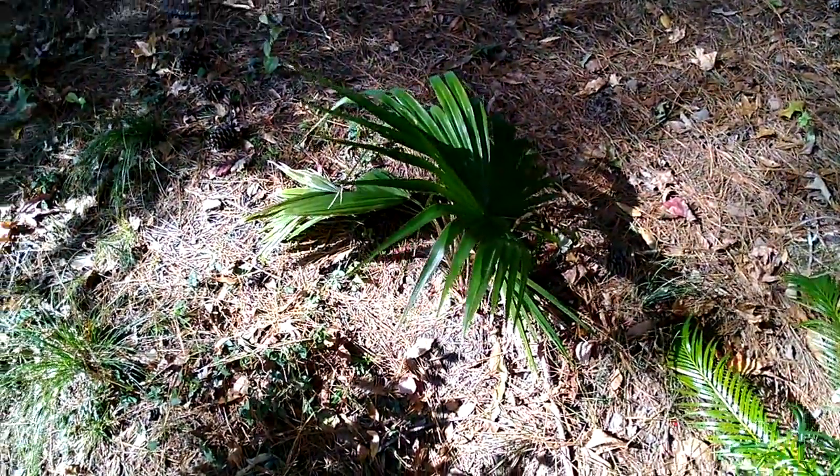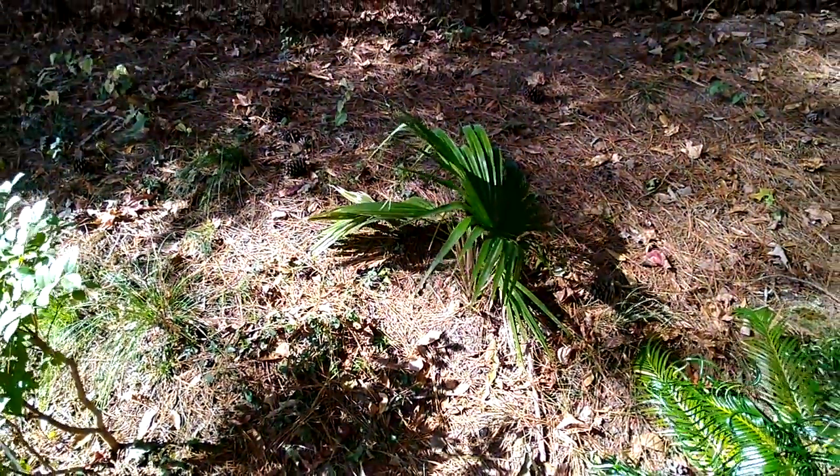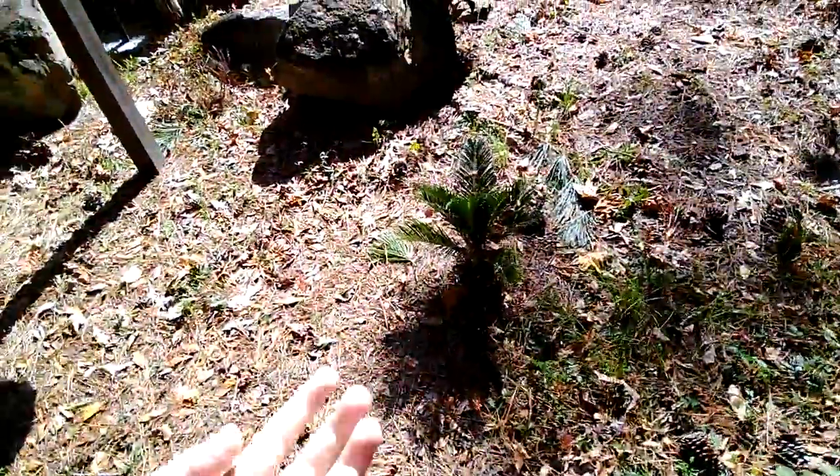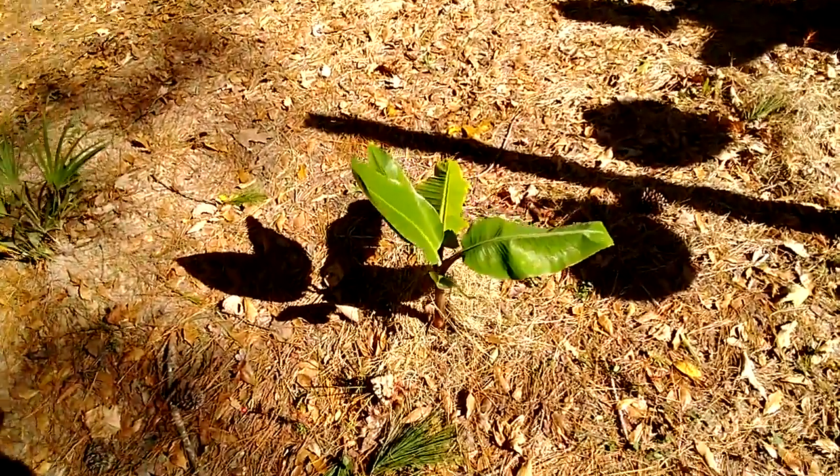This is the Livistona Trenensis, which does not look very good. That's a good-sized leaf, but hopefully this thing survives the winter. If it doesn't, I may put a bag over it, but I'm not doing anything crazy for it. The Sagos don't require any protection from cold.